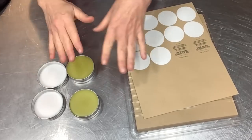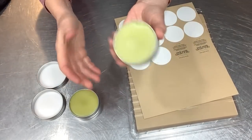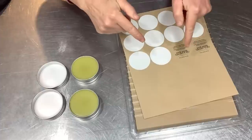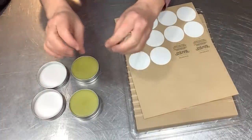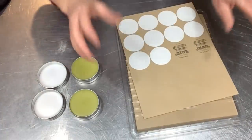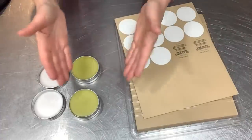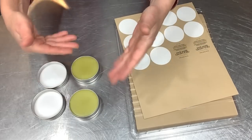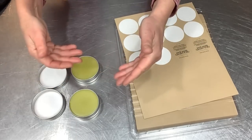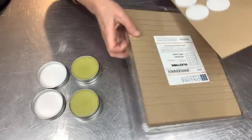I let these cool at room temperature for several hours — they are 100 percent solidified. I'm going to talk about the labels and then dip my finger in to show you the texture. I just think these are so emollient and rich and good. This formula is so user-friendly — I encourage you to play around with the percentages and different oils and butters and really customize it for your own.